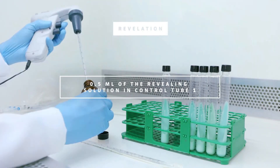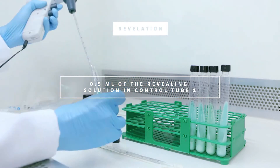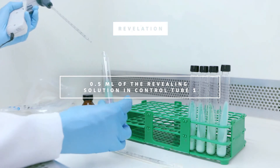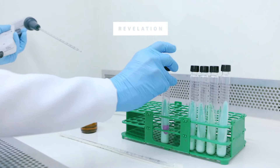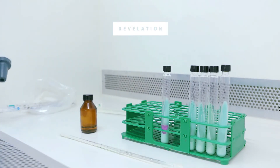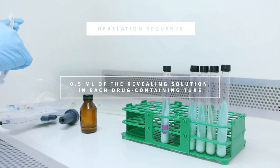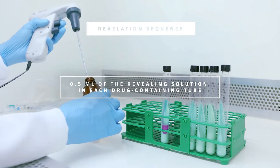Add 0.5 milliliters of the revealing solution into Control Tube 1. If the color of the liquid changes in Control Tube 1, continue with the revelation by adding 0.5 milliliters of the revealing solution into each drug-containing tube.